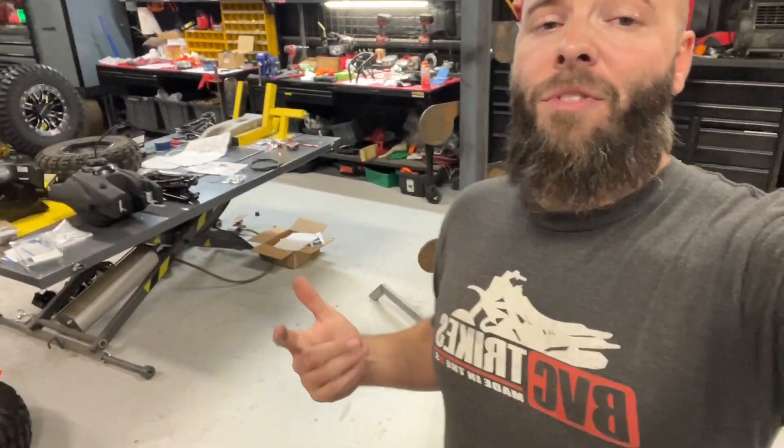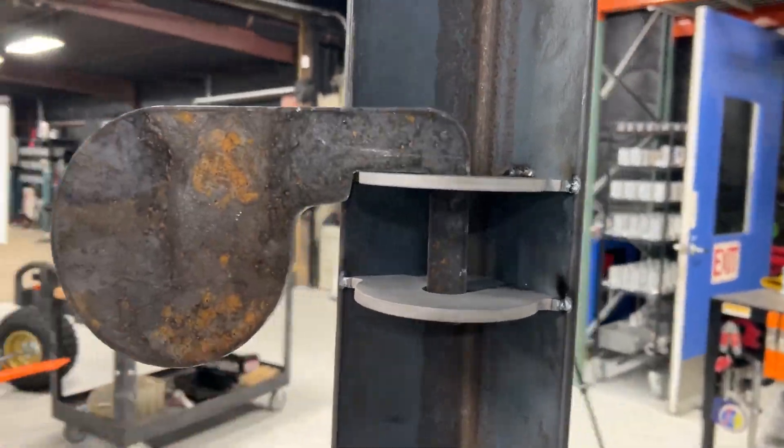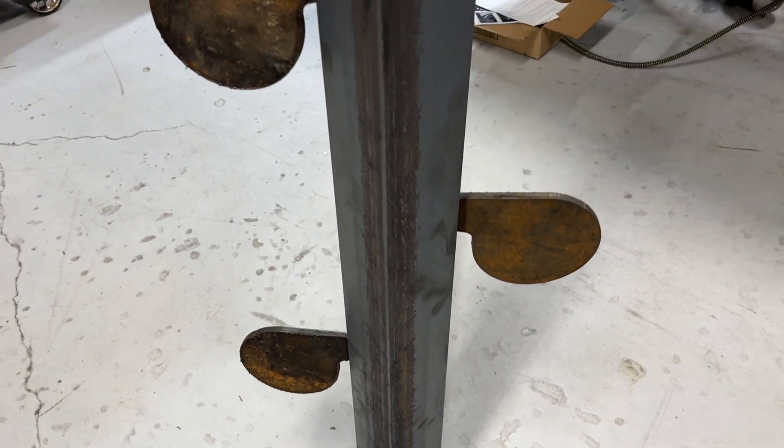I wanted to incorporate a couple of things like folding legs and ease of use. I want to be able to take these paddles off real fast — no nuts and bolts, no tools required to assemble this thing other than some pins and clips. Let's get into it.